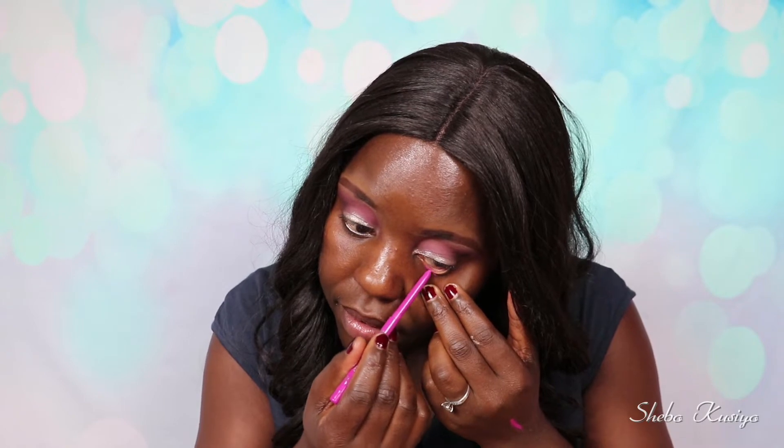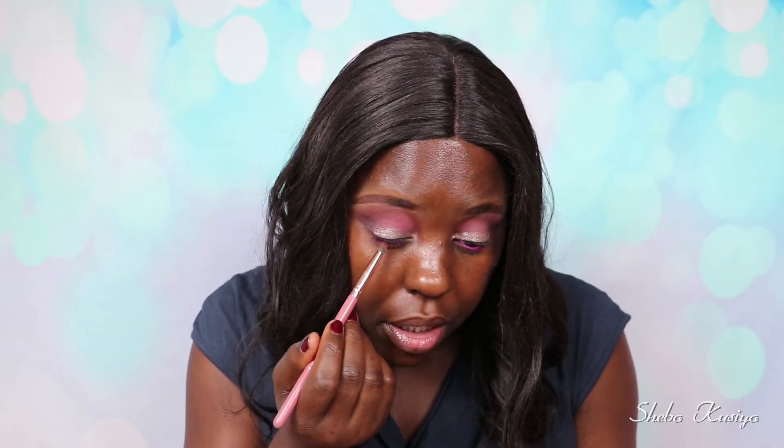Next up, I'm going to apply this lip liner on my waterline. I know it's supposed to be for the lips, but I use it on my waterline sometimes and it works just fine. The shade is 10 Pink Candy — such a beautiful, stunning pink color. I'm just going to apply this right on my waterline to bring the pink color out even more. This is how the eyes are looking — they're not completely done yet because I still need to put on some mascara, but I'll leave that for the end.